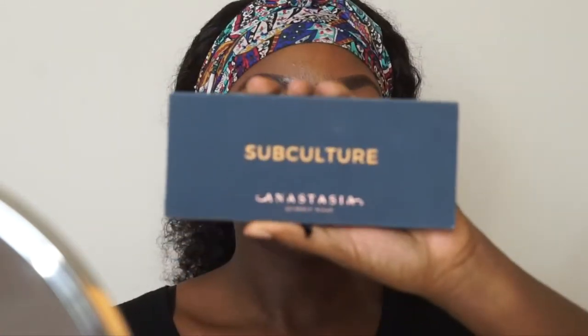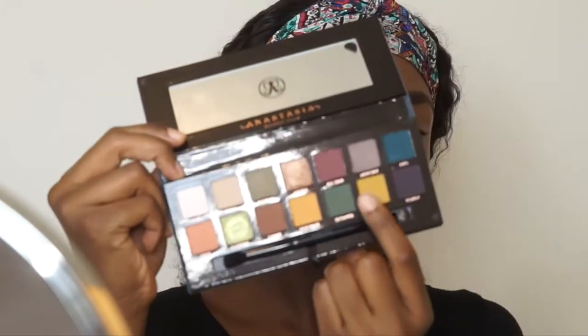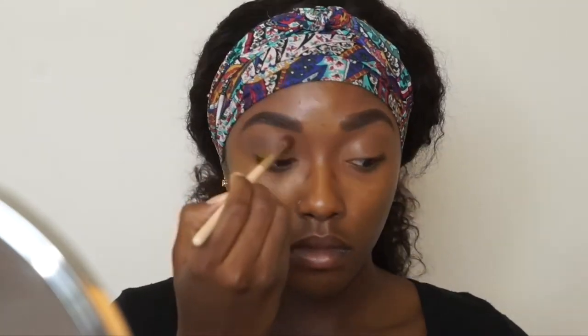Hey you guys, jumping right into this tutorial — eyebrows are already done. I'm gonna go ahead and prep my eyelids with this LA Girl Pro Concealer in Beautiful Bronze. I'm gonna be going in with the Subculture palette by Anastasia and using the color Mercury to blend that into my transition crease color.